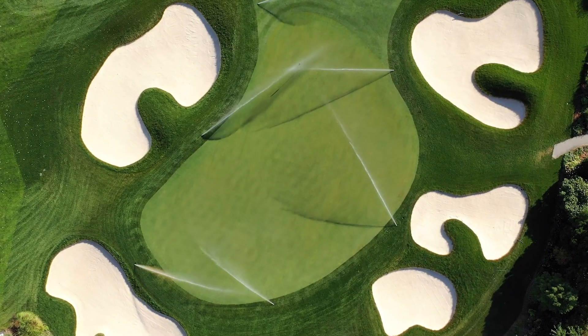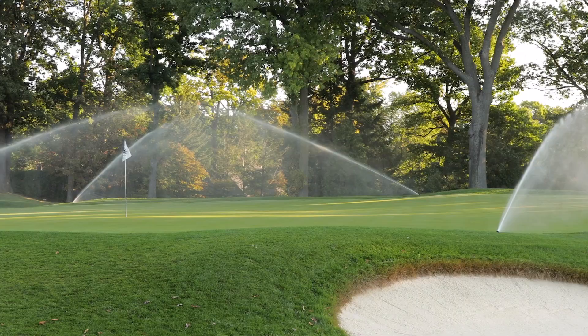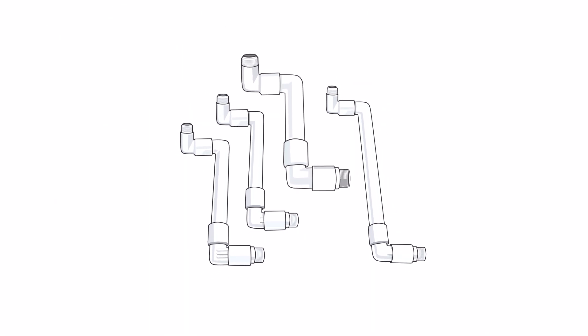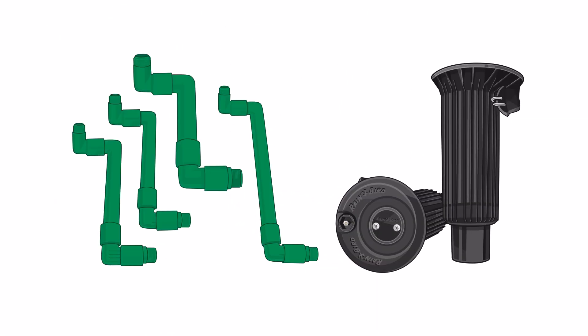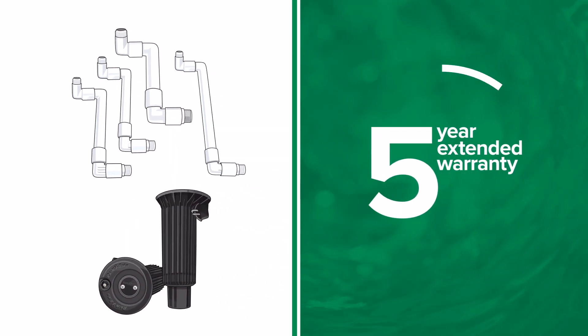As always, Rain Bird stands behind its superior product line. When a Rain Bird swing joint is used in conjunction with a Rain Bird golf rotor, the warranty of both the swing joint and the rotor is extended to five years.